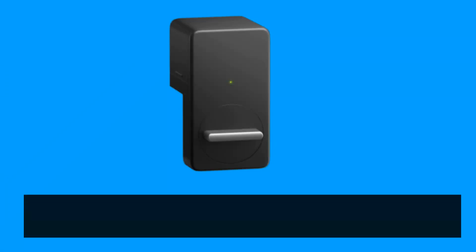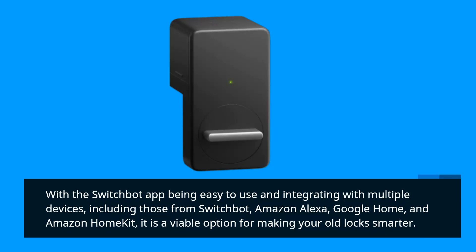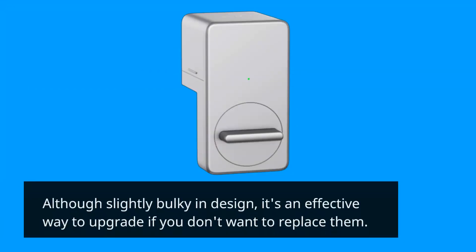With the SwitchBot app being easy to use and integrating with multiple platforms including Amazon Alexa, Google Home, and Apple HomeKit, it is a viable option for making your old lock smarter. Although slightly bulky in design, it's an effective way to upgrade if you don't want to replace your existing lock entirely.